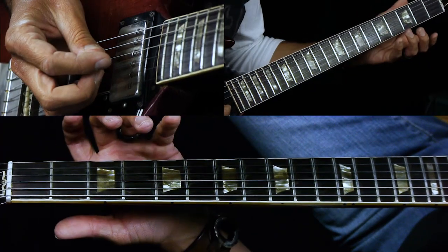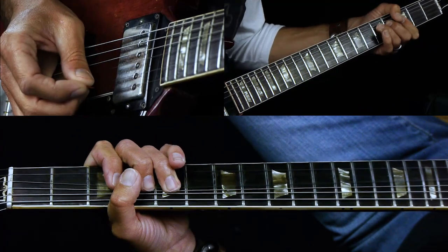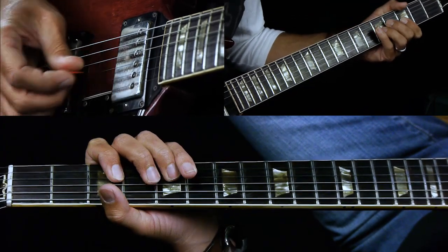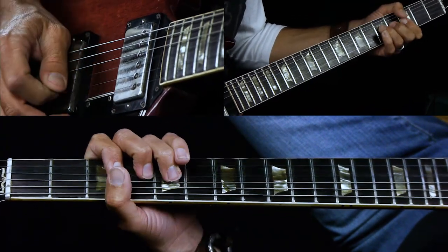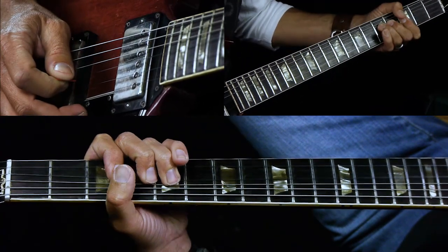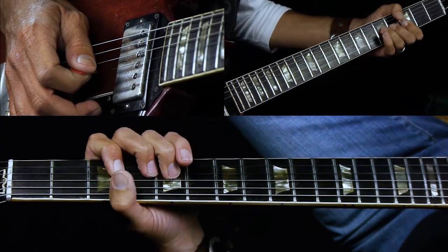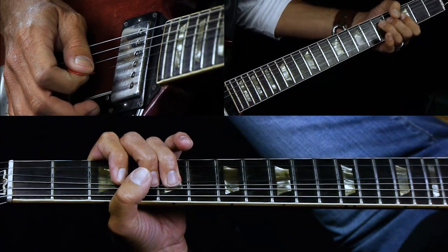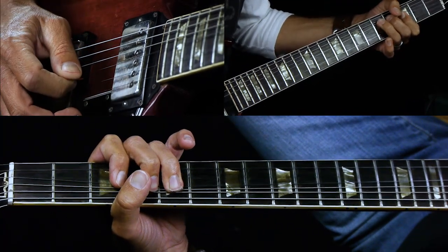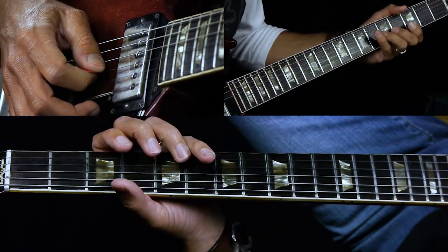The solo starts with a bend on the fifth fret of the G string. He holds it, then does a little bend, release, pull off to three, and then another bend that he holds for a while. If you can do vibrato on that, it sounds great.